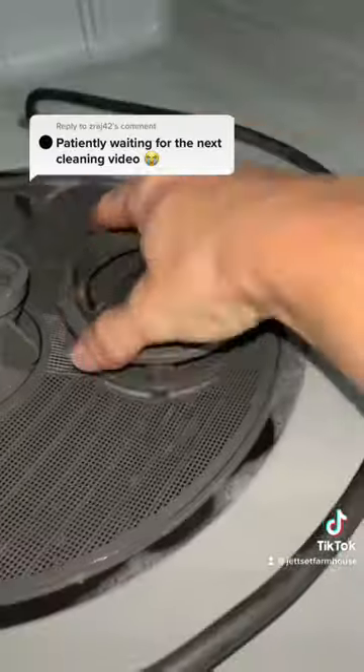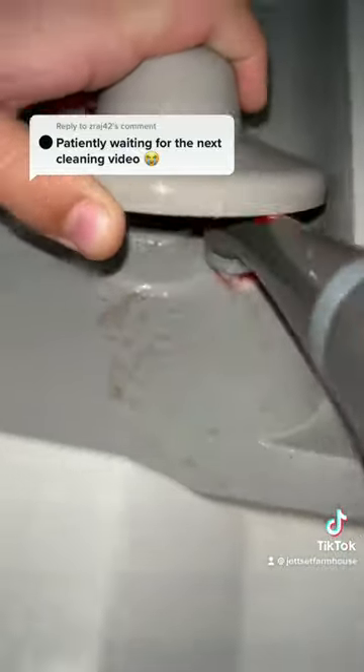Make sure you also check the opening around the door, as a lot of grime likes to build up there. Wipe everything clean and you're good for another couple of months.